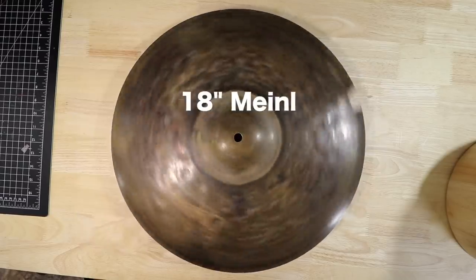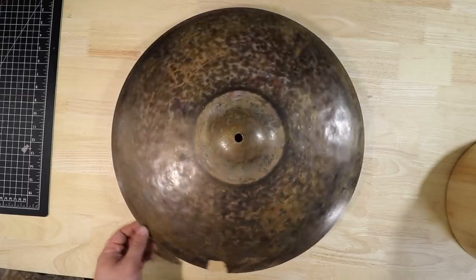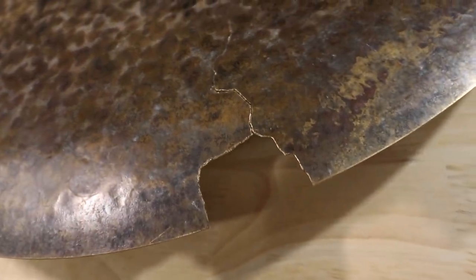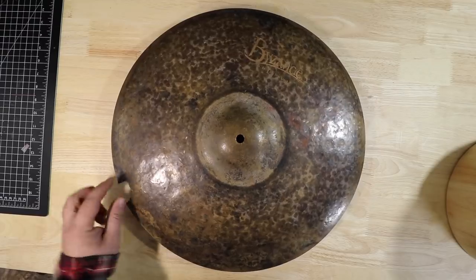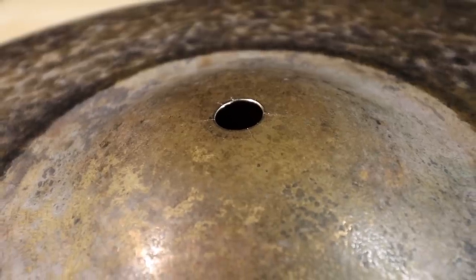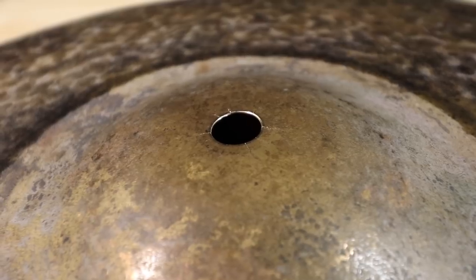This is an 18-inch Meinl Byzance Extra Dry Thin Crash, and David kind of destroyed this thing. First, and most obvious, there's a chunk missing out of the cymbal — the chunk was still there when I got it, but when I played on it, it just flew off into oblivion. And then there's also a giant crack connecting the chunk, and all sorts of cracks around the hole, so those will eventually turn into keyholes. So I guess today I get to do something with this cymbal.